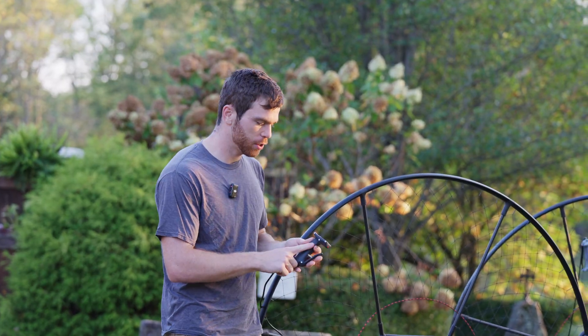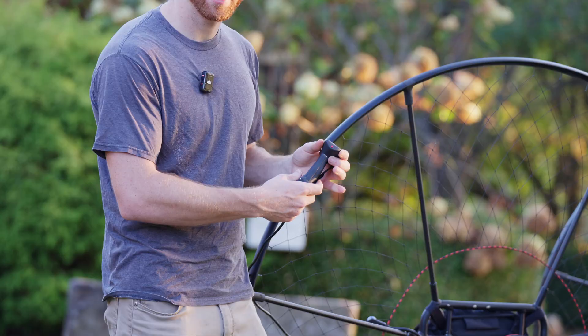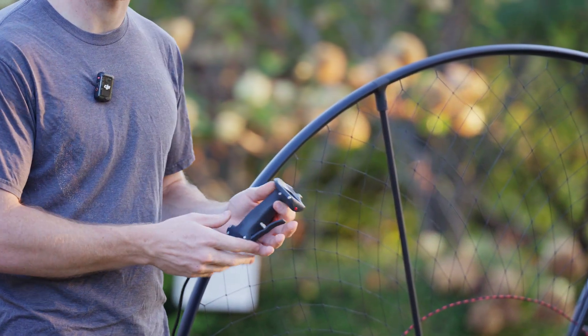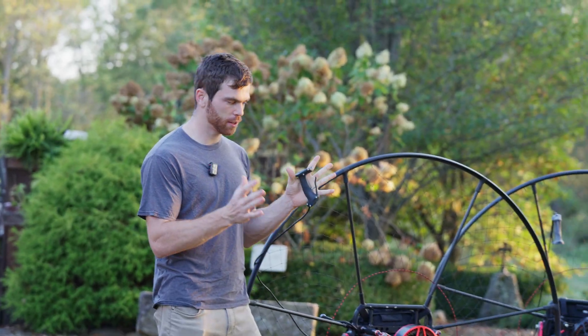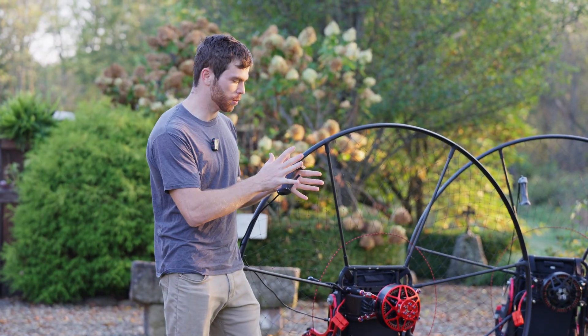And then also with the new version of the controller, it's a new case. So it no longer has that kind of 3D print layer line stuff. This is a nice solid resin case, really strong and smooth, and it's even skinnier overall. So it fits in your hands skinnier, which is really nice too, because you're going to have brake toggles and stuff like that in your hands versus the old ones.